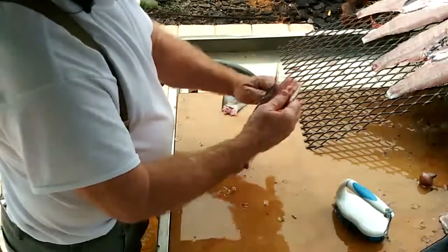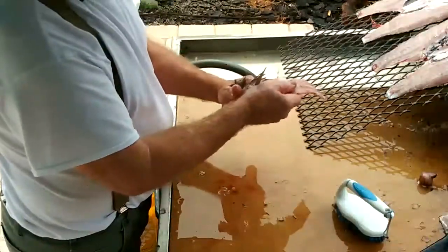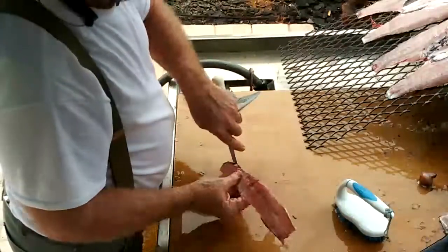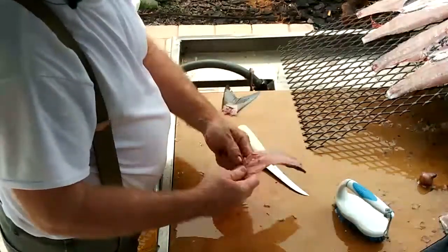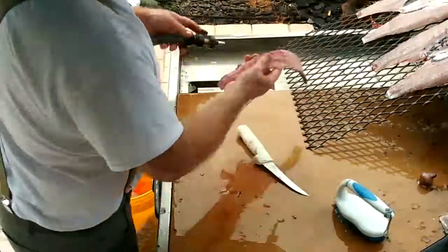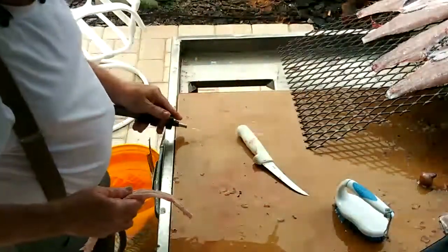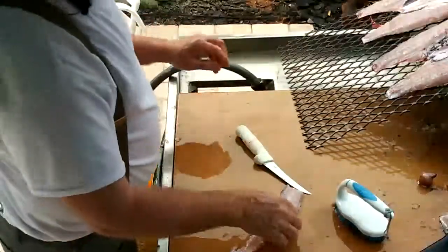You don't have to take the fins off for smoking. It's pretty round. Nice little thing here. Nice clean backbone, ready to deep fry.